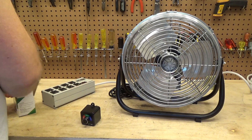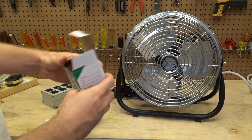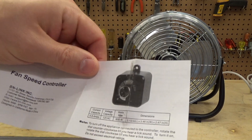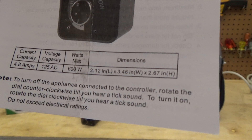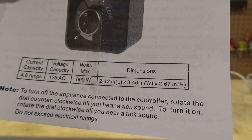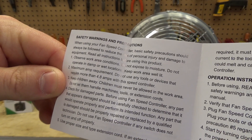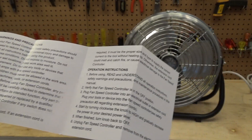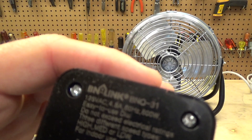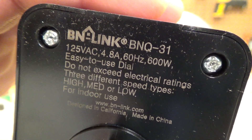So here's the controller. I feel like the manual should have some Chinglish — the box doesn't have any Chinglish, which is disappointing. Let's see what the manual does. To turn it on, rotate the dial clockwise until you hear a tick sound. Nothing too crazy in terms of Chinglish. So this is BN-Link — I'm not familiar with that brand. The model number appears to be BNQ-31.